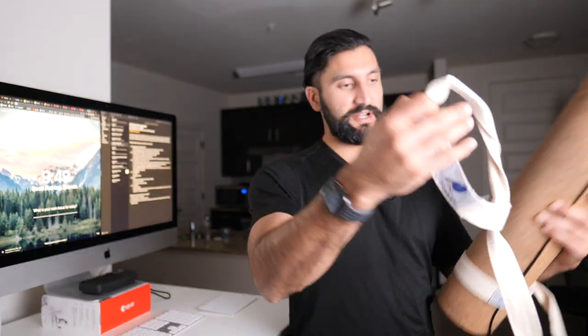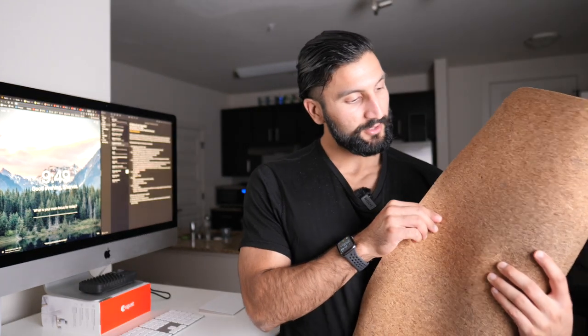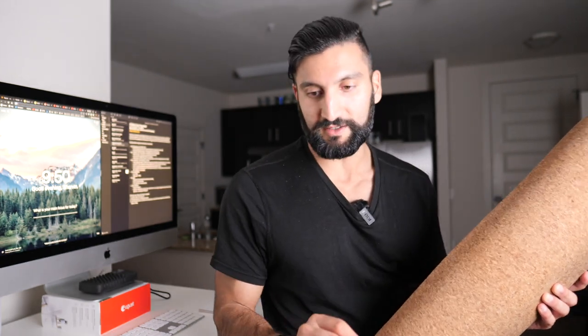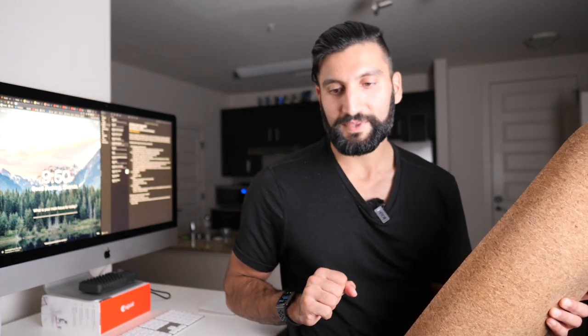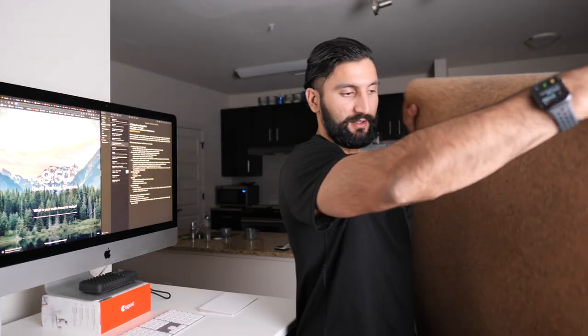You can remove the strap like any other yoga mat. They have cork from Portugal on here. According to their website, it's a sustainable resource — a perfect yoga companion made from natural materials. Cork is ideal for yogis looking for an eco-friendly, easily maintained mat. Their cork is harvested from cork forests in Portugal, where 55% of the world's cork comes from.